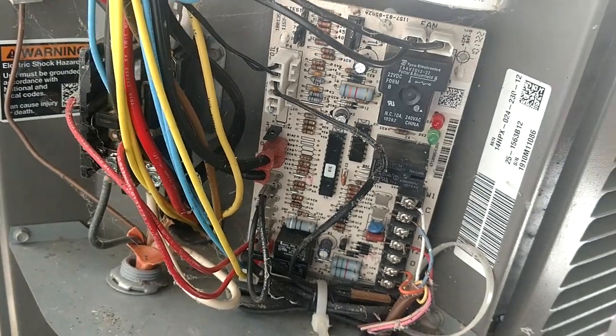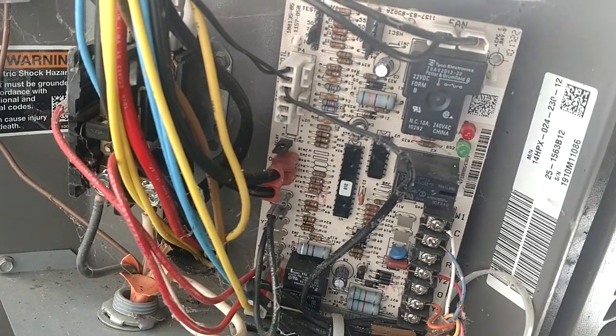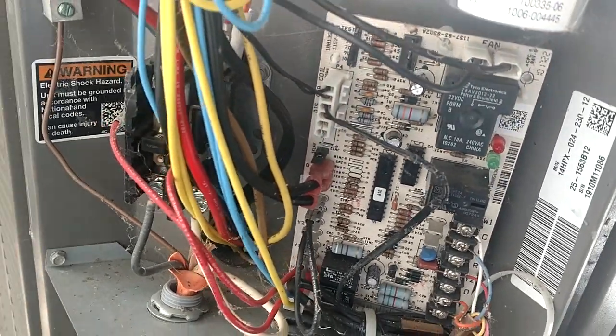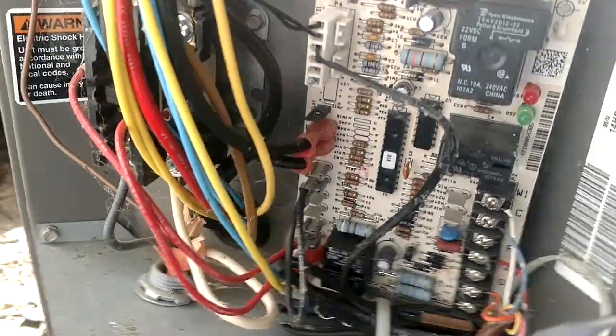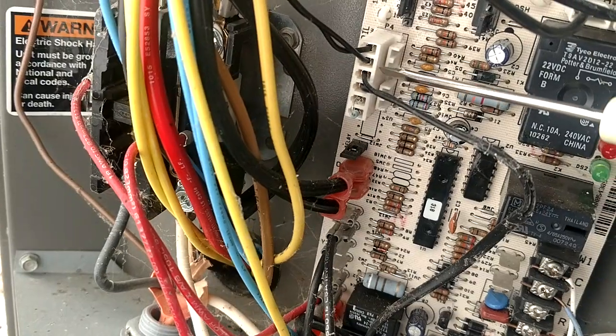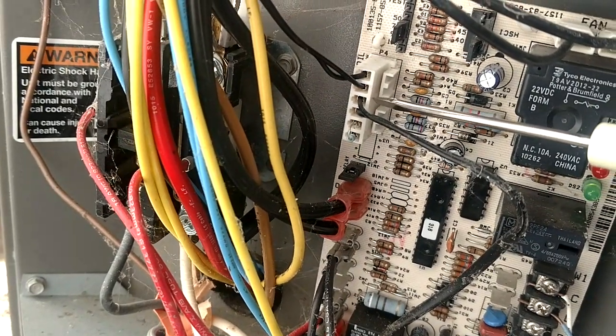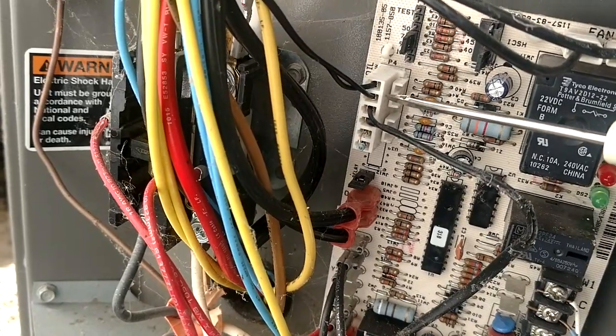I'm going to do a little video here on a pretty common problem with these Lennox boards that have the new demand defrost style board. This is the board that we're talking about, not the older time and temperature. You're looking for this little Molex plug right here with the thermistors on it. You've got the coil and the ambient right here in this Molex plug.